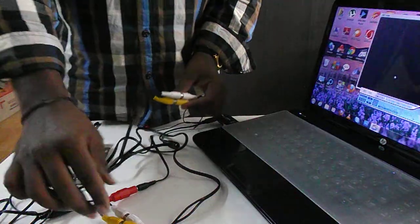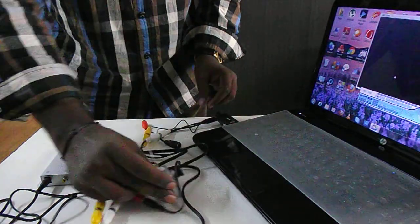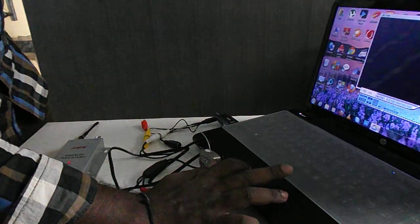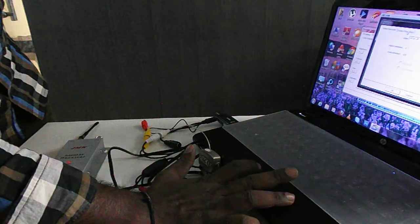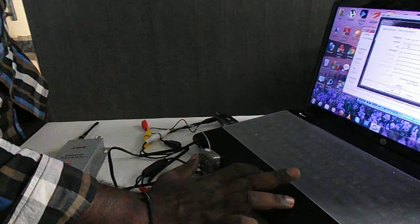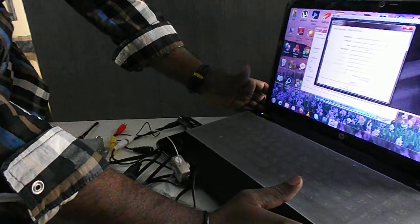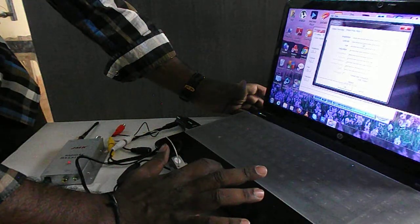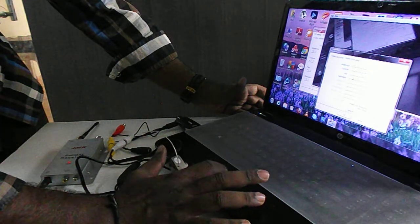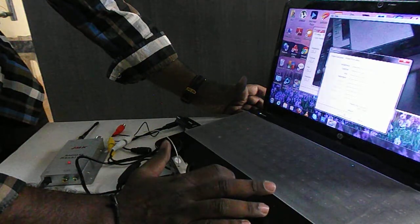Note the color coding — match the same colors. Go for the settings. Adjust the brightness and contrast, and then we will apply.